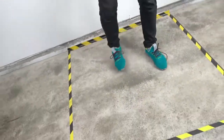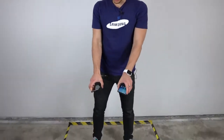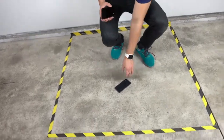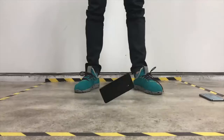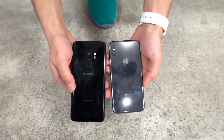Next up, a back impact. The S9 has 20% thicker glass than before, and this one is Apple's most durable glass they've ever had on a smartphone. iPhone X rear impact — it has survived, still good. Now the Galaxy S9 rear impact — it is good, it has survived. So both of these are still in good shape. The glass can tolerate a regular fall.